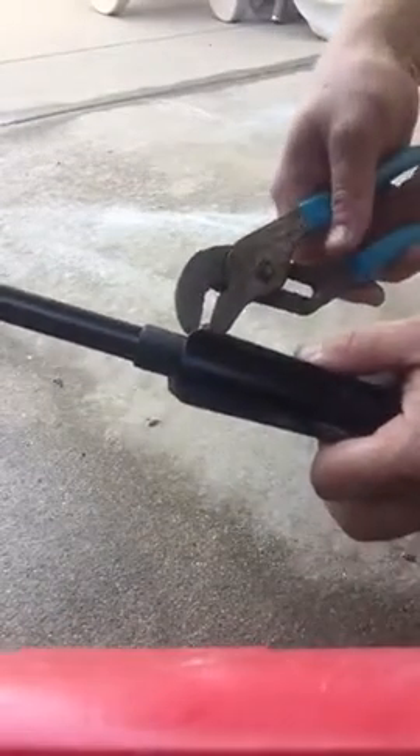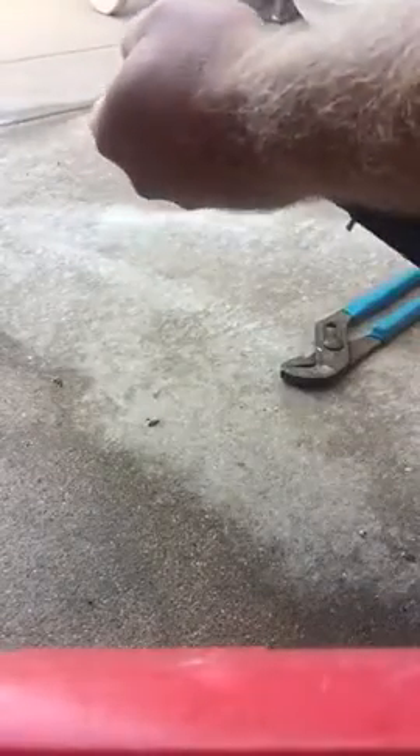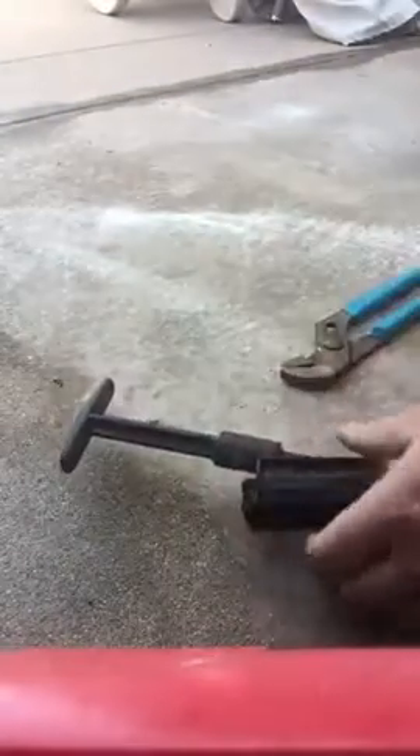This video is going to tell you how to attempt to get this little cotter pin out of a backwash valve. First you're going to try pulling it out. Sometimes they're really really stuck in there.